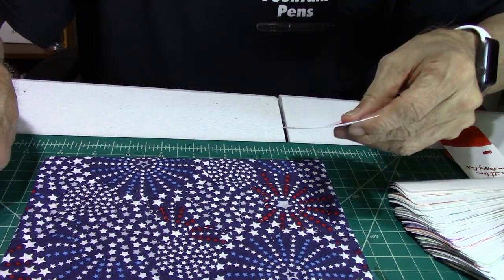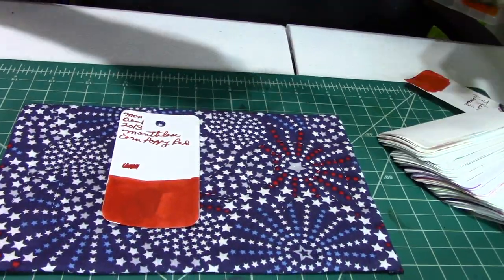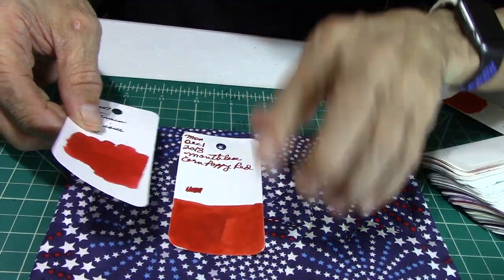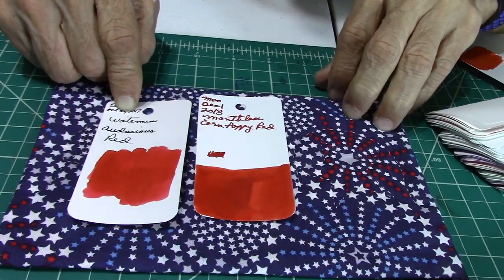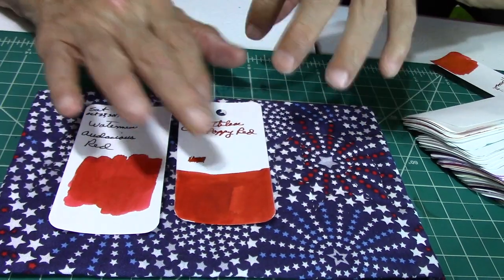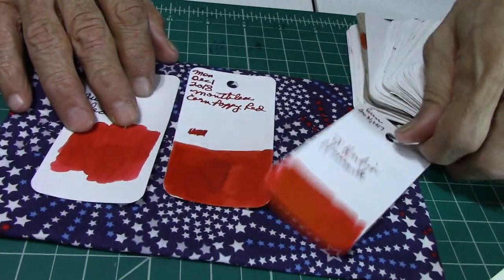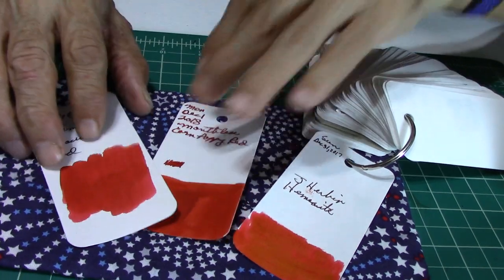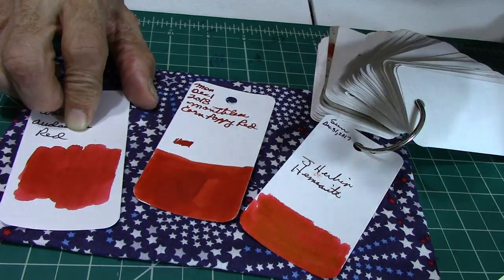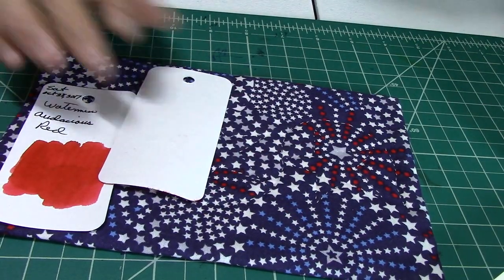The ink I'm using in this pen is one of my favorites — the Mont Blanc Corn Poppy Red. Here are some inks that kind of remind me of it: the Waterman Audacious Red, which is a bit darker, and the J. Herbin Urban Hematite, which has more of a sheen and orange quality than the Corn Poppy. But I love all three — some of my favorite colors. I thought I'd give you a blast of red with that.